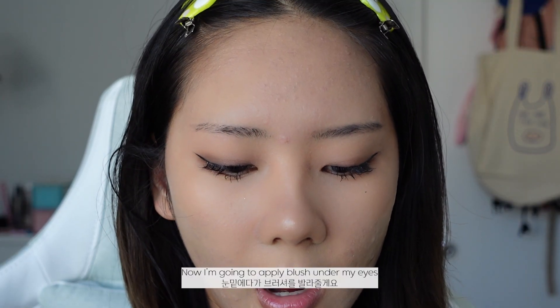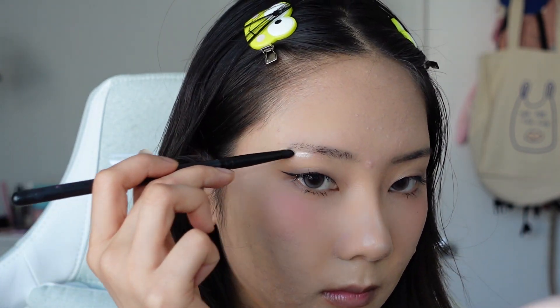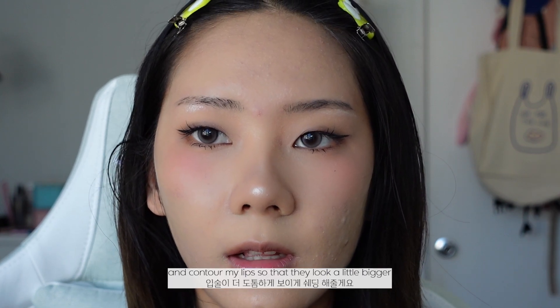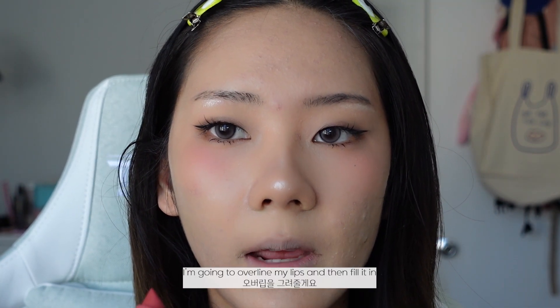Now I'm going to apply a blush under my eyes and I'm only applying it to this part right here. Taking a bullet-shaped brush, I'm going to take my highlighter and apply it to my nose as well as my brow bone. I'm going to take the angle brush again and contour my lips so that they look a little bigger. Now I'm applying leftover foundation onto my lips and I'm just going to set that with the powder. Now taking a matte lipstick, I'm going to overline my lips and then fill it in.